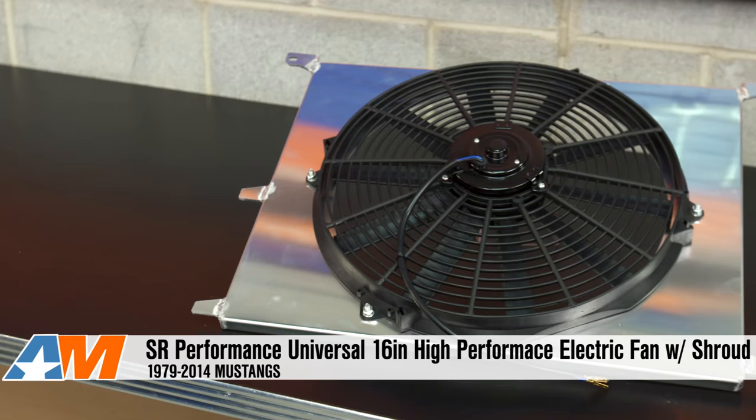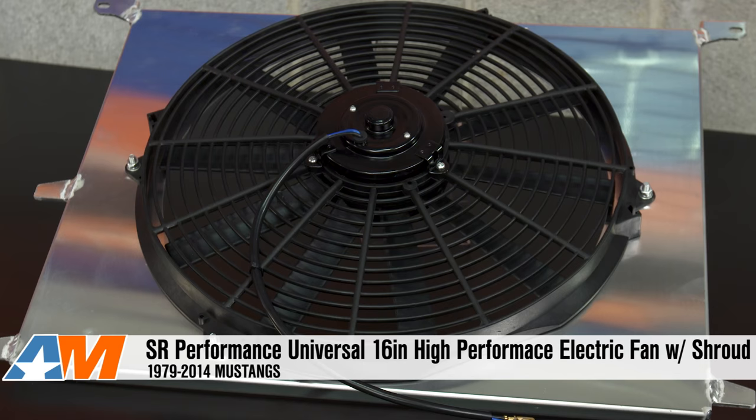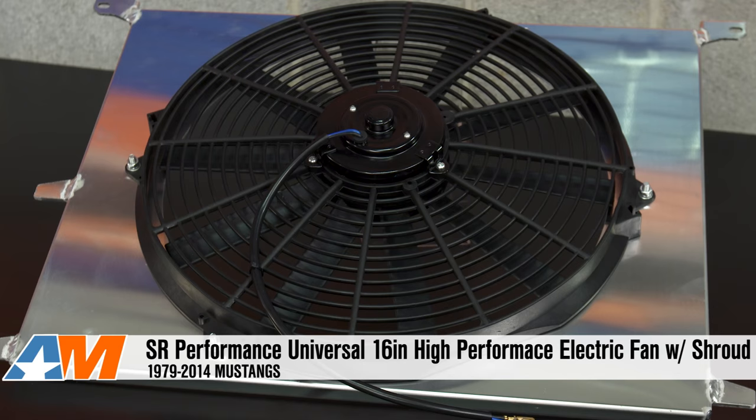With that said, I definitely give it a two out of three wrenches on the difficulty scale. To quickly wrap things up, if you're looking for a way to cool down an overheating engine or if you need some extra space for major mods, this SR Performance Universal 16-inch Ultra High Performance Slim Electric Radiator Fan with the Aluminum Shroud may be for you, and you can get yours right here at americanmuscle.com.